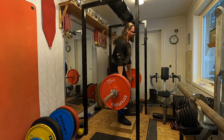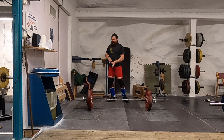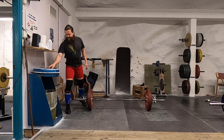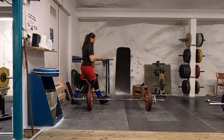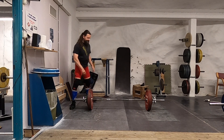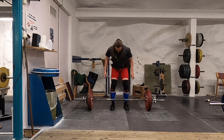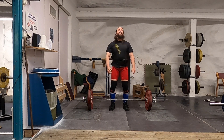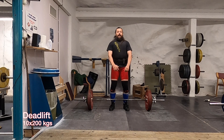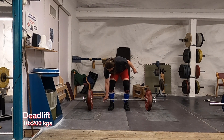I added something to my training this week for personal reasons — something I had to do. I won't say why, but this is 10 reps at 200 kilos in the deadlift. It needed to be done; it has symbolic meaning.